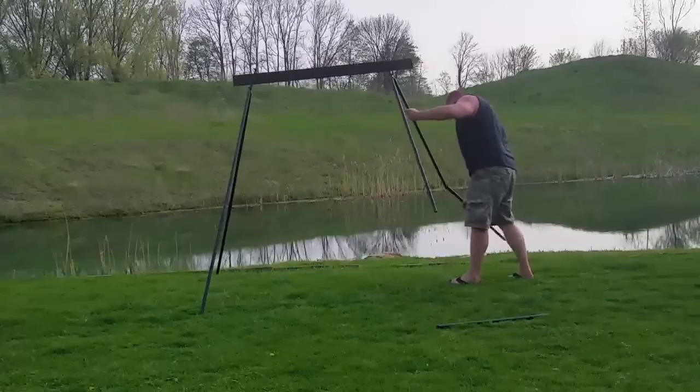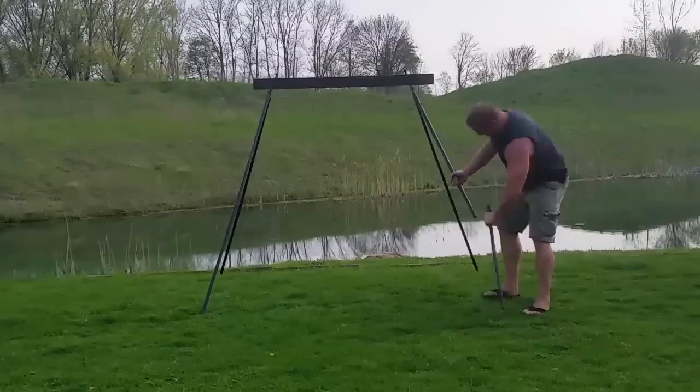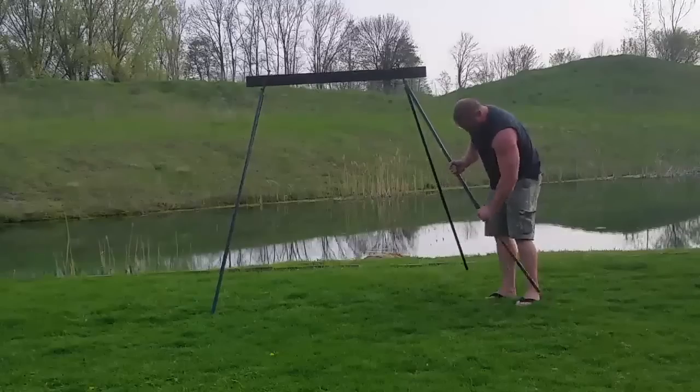These legs are really easy to install. They're the correct size — they just slide right in there, and they lock in easily and they don't come out. It works really nicely.